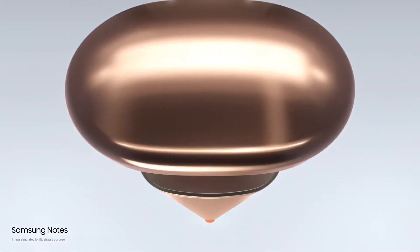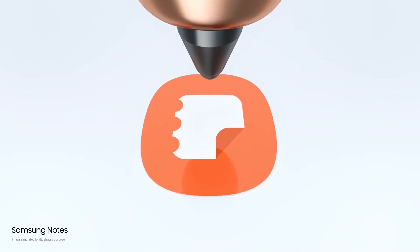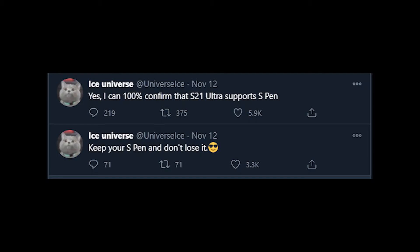Hey, what's up guys, welcome to another video. Today's video will be regarding the S21 Ultra — a new leak has surfaced online courtesy of Ice Universe.